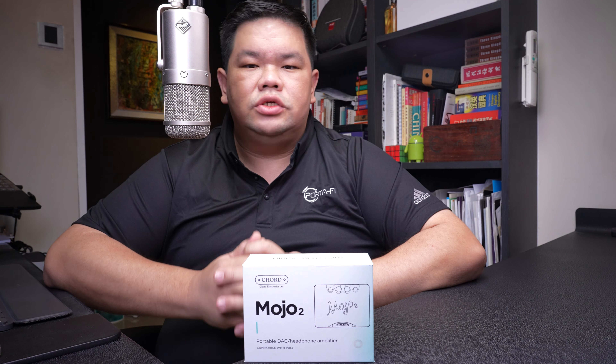It has been almost seven years since the release of the original Mojo, and much improvement has been made in the Mojo 2. Let us now take a look at the comparison table which I have put together to illustrate this.